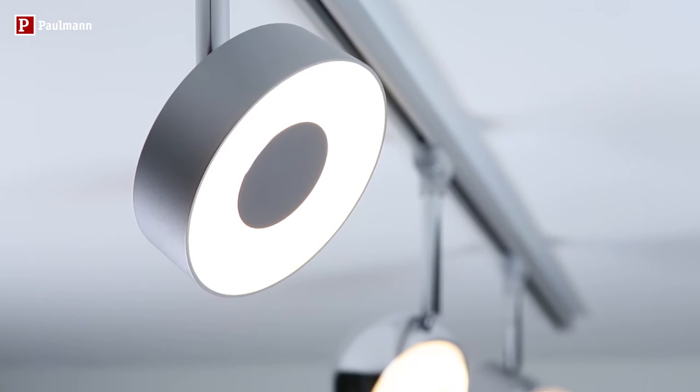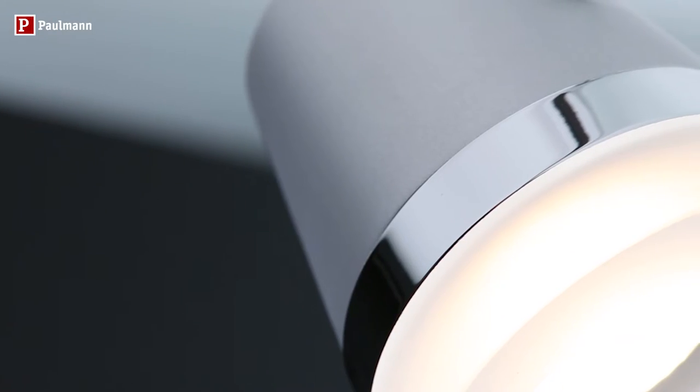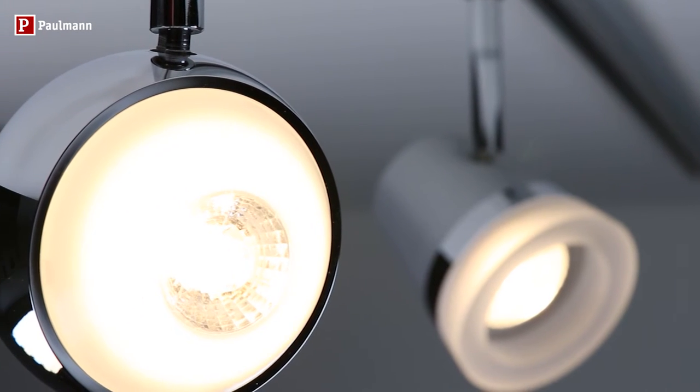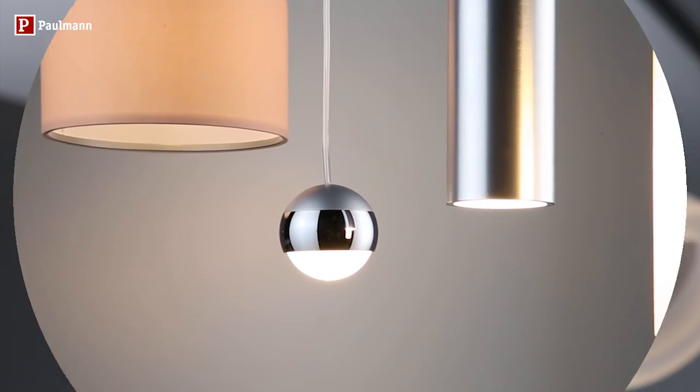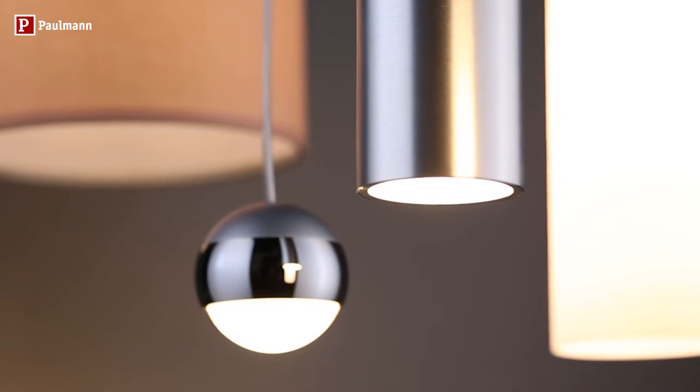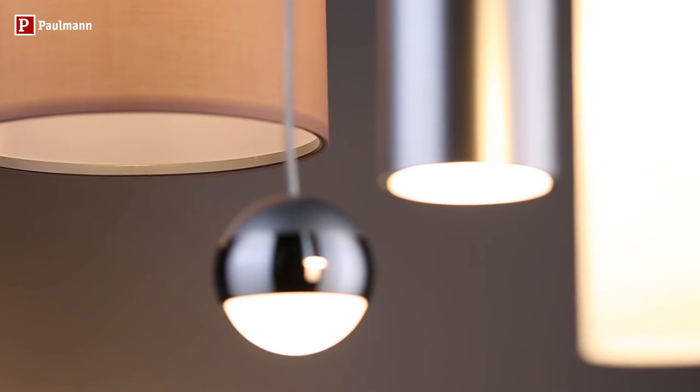Contemporary LED luminaires on delicate rails with a matte aluminium or white exterior for your home. Choose from surfaces and exteriors in elegant chrome, cool opal glass, solid brushed aluminium, or trendy linen fabric.